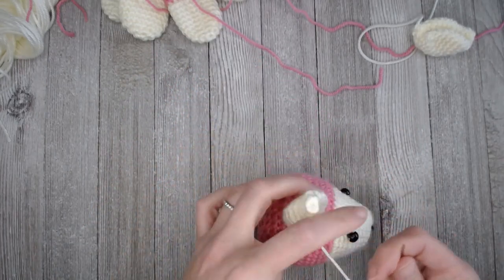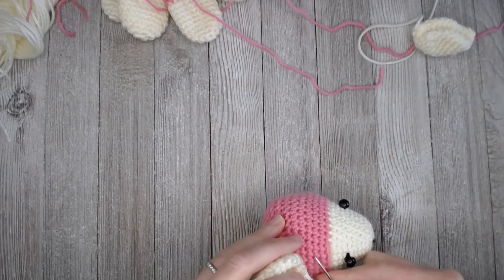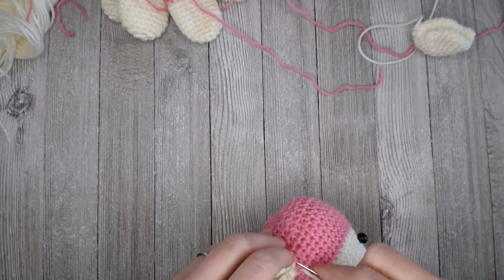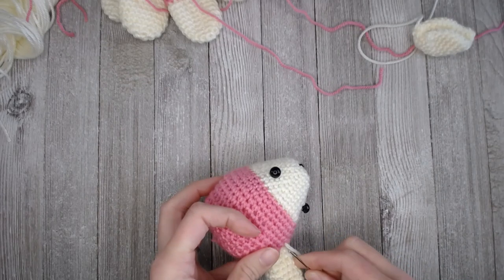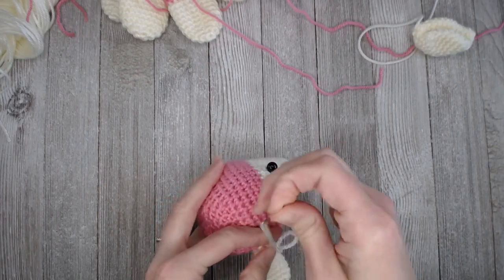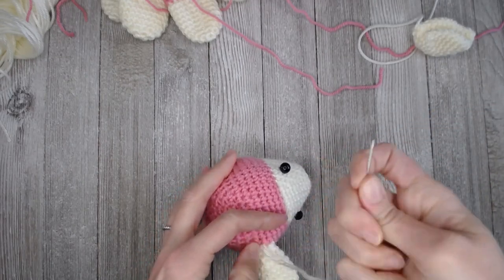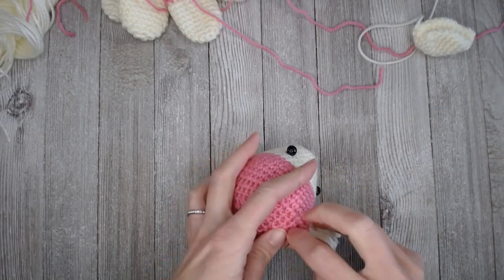I might even go around a second time just to extra-secure it, because you want these pieces to be on there really strong. Keeping in mind who might be playing with this — it might be a child, and children love hard. They love hard. So your stuffies need to be able to take that love and not fall apart.